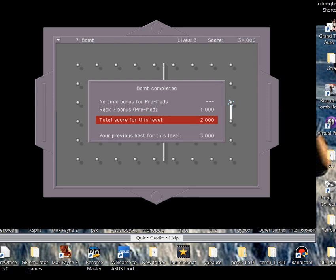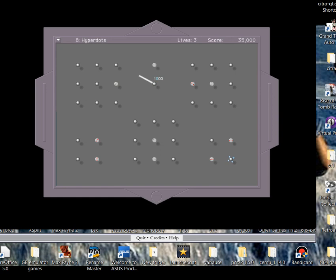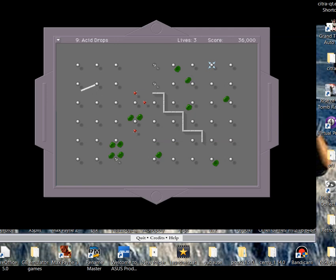Level seven completed. Now we're on Hyper Dots - the tutorial for dots which will teleport you. When you land on them they teleport you to a different area and move your wand around to different sections. They can be problematic later on because I believe enemy ones can also use these. If they're meant to help you they can also inadvertently get you killed.